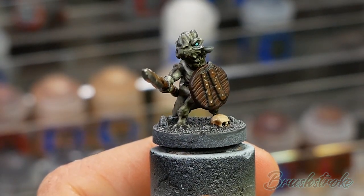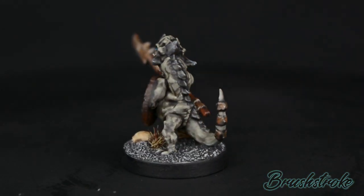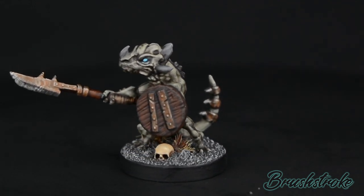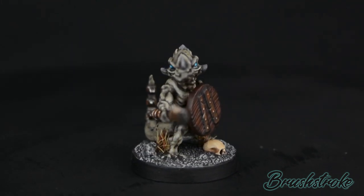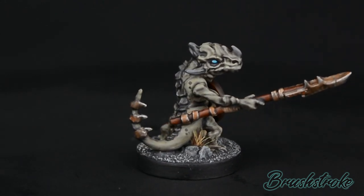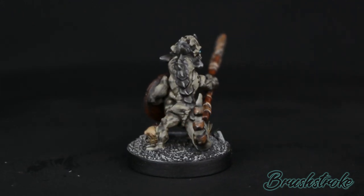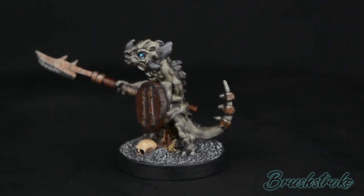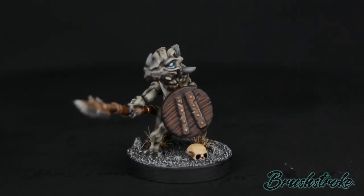All you need to do now is paint in the base rim the colour of your choice - in this case I chose black - and your Kobold Warrior is done. I really hope you enjoyed this video. If you did, please do give it a like and maybe drop a comment below. For a complete listing of all the paints used in this tutorial and links to get them at discount prices, check out the description below. If you'd like to see more of these videos, please hit that subscribe button and don't forget to hit the notification bell. Thank you so much for watching and I'll see you in another tutorial very soon.